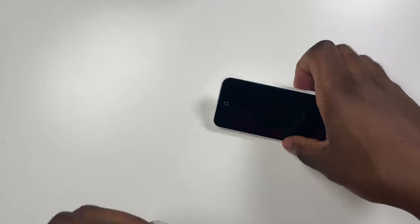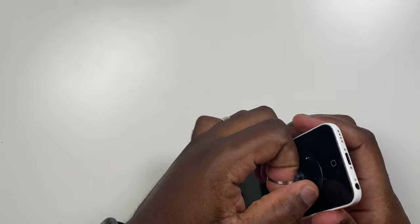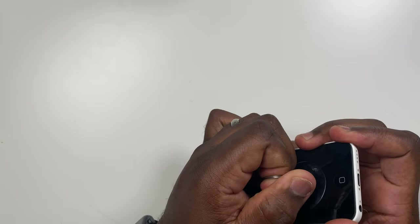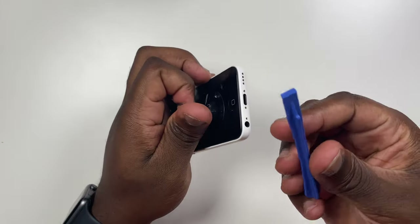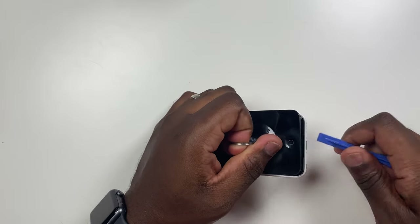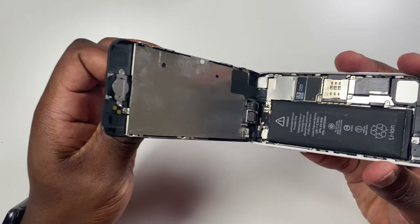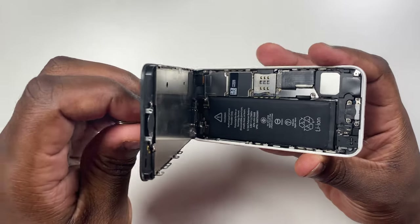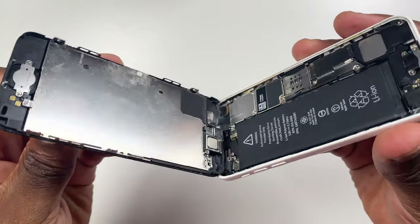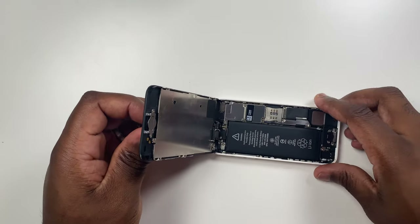With the suction cup, press it on the screen just above the home button to make sure there is a tight seal, as this will help you lift the screen away from the phone safely. While the phone is in one hand, firmly lift the suction cup to separate the screen. You may need to use the plastic tool to give you a little bit more stability to allow easier separation. Lift the screen open like a book, remembering that the screen and phone are still connected via the display cables at the top of the phone.